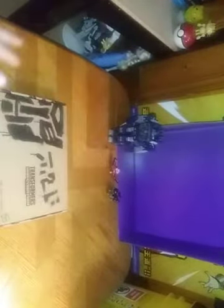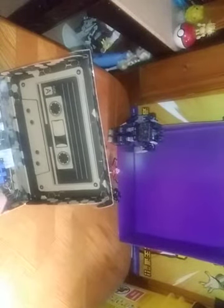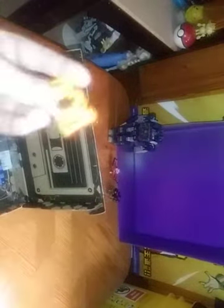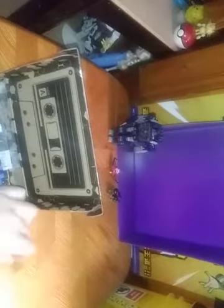Today we will be reviewing an item from Generation Selects that can go with our Siege Soundwave, and this is the cassette pack that comes with four cassettes. Two of them are meant for Double Dealer, two of them for Soundwave — or one of these goes to Sound Blaster. Let's say this gold Rabbat you can put in Sound Blaster.